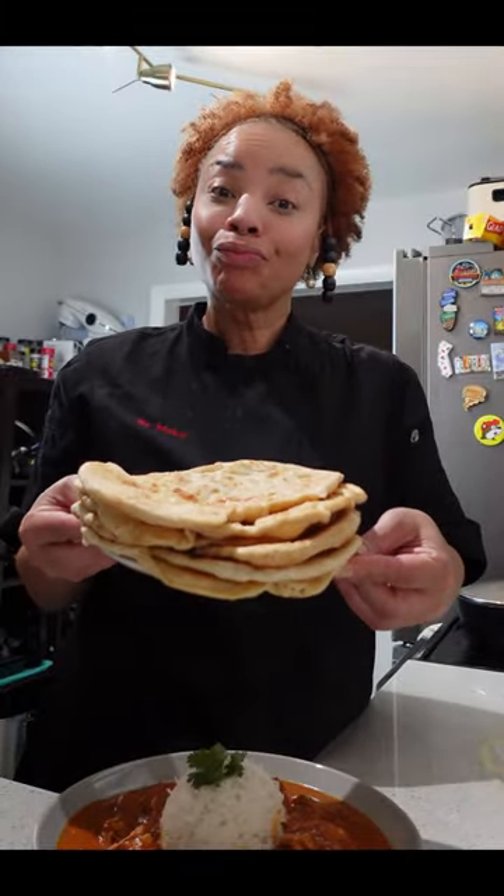Bon appétit! Let's eat. Oh, and don't forget the flatbread — you've got to have the flatbread.